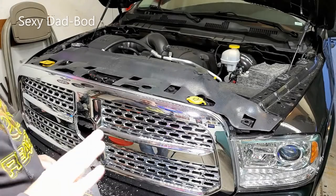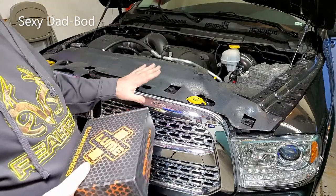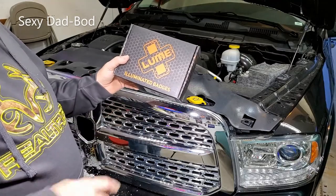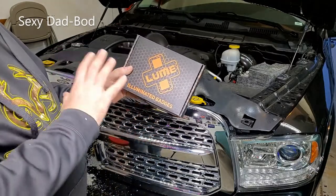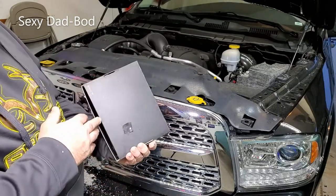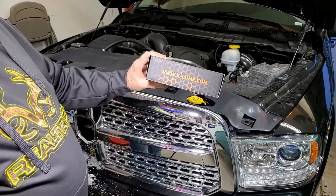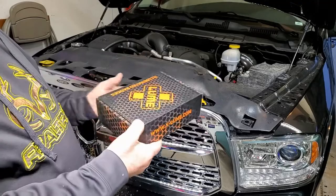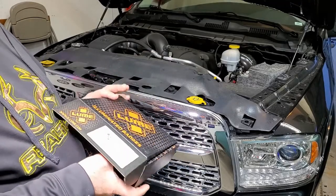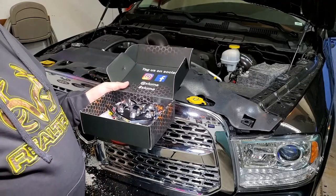I wasn't going to do a video on this but I came up with some ideas on how to do an upgrade that may help some folks out. I'm going to install the Loom illuminated badges — this is the front Dodge emblem on the grill that will be illuminated. It says Loom on the box, and the website is xloom.com if you want to look at getting this. It was about $190, no shipping, no taxes.